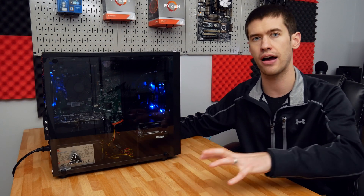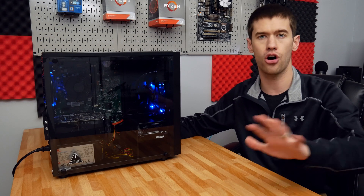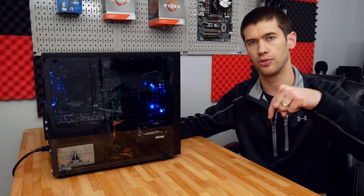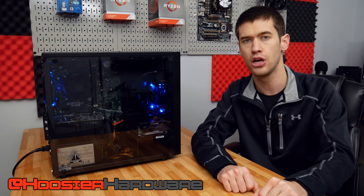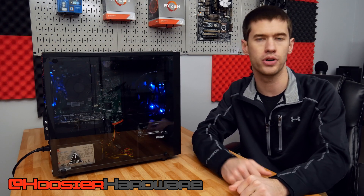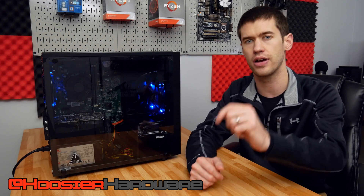I do want to hear your thoughts on the matter — let me know what you would change about this build and how you would adjust things in the comments down below. If you like the video, give it a like, share, subscribe — all those things are very helpful for the channel. You can follow me on Instagram and Twitter at Hoosier Hardware. I'm Shane with Hoosier Hardware — I'll see you guys in the next video.